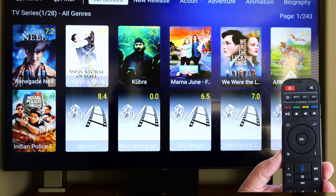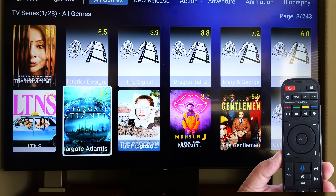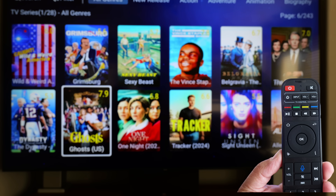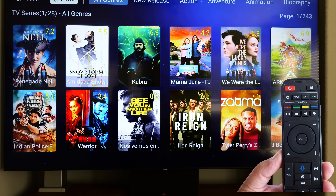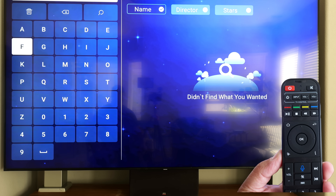When you want to watch a TV series, you'll go to the TV series section and go down to the TV section. You can go through all of the genres. You can also look at the top right and you'll see the page number and it'll tell you how many are in the entire library. In this case it's 243 — that's 243 times 12. You can also use the remote to search for your favorite series or movie.